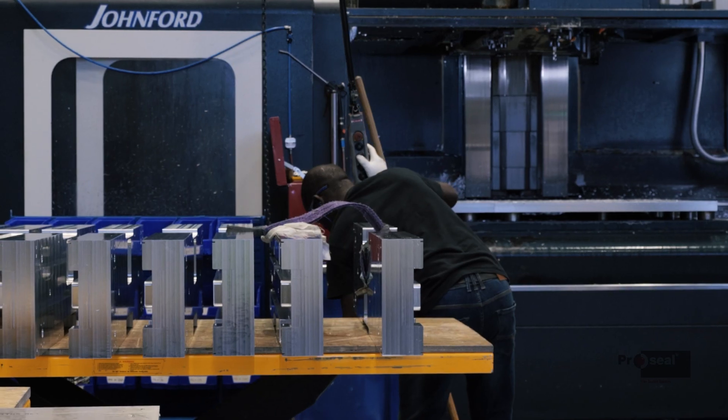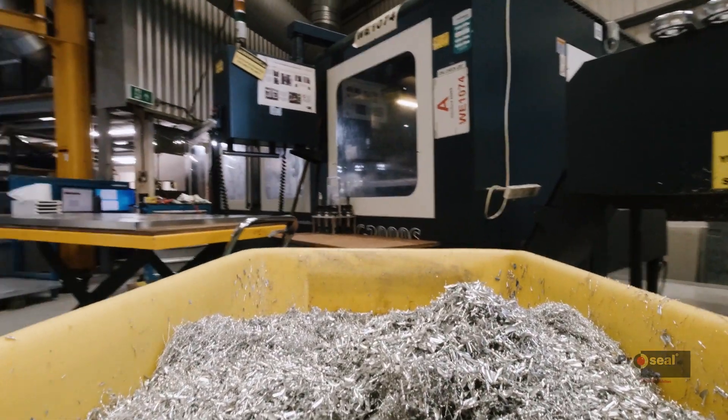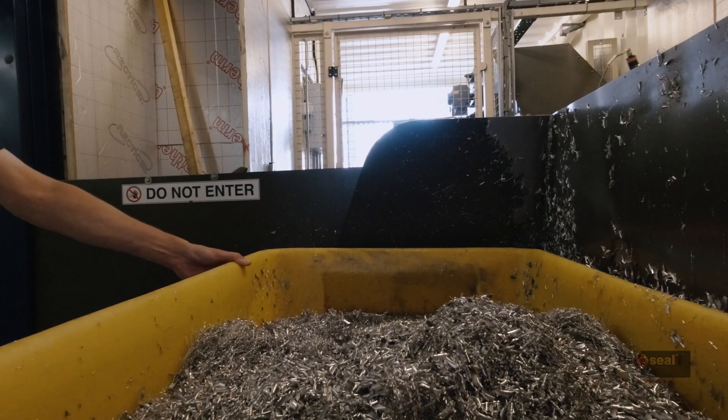When we make something out of aluminium — this is an aluminium plate here — we cut it in a CNC machine and from that we generate swarf. The swarf that's generated goes back into this swarf compactor.